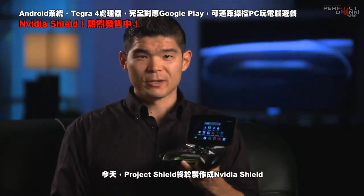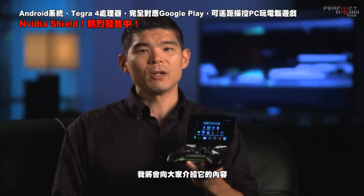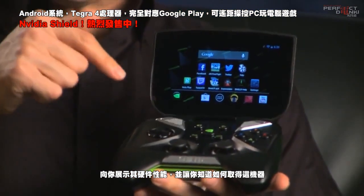Hey guys, I'm Will with NVIDIA. Today, Project Shield sheds the project moniker and officially becomes NVIDIA Shield. I want to give you a rundown on what it's all about, show you our final hardware, and tell you how you can get your hands on one of these bad boys.